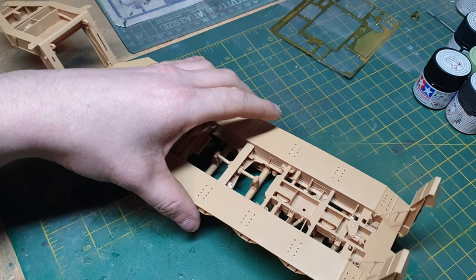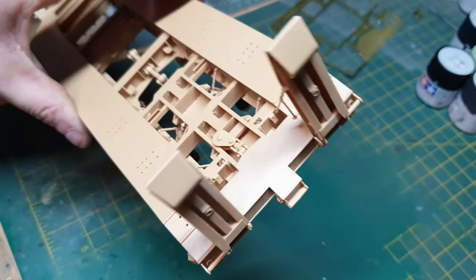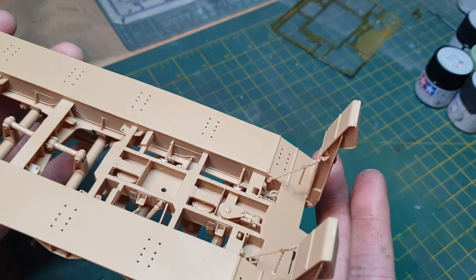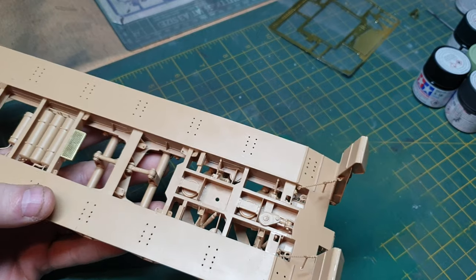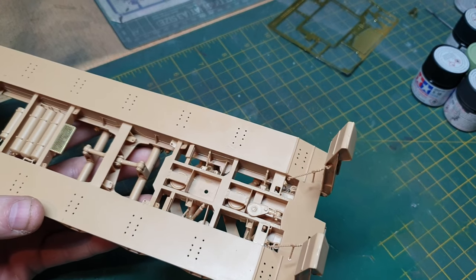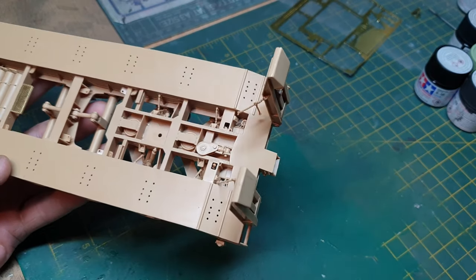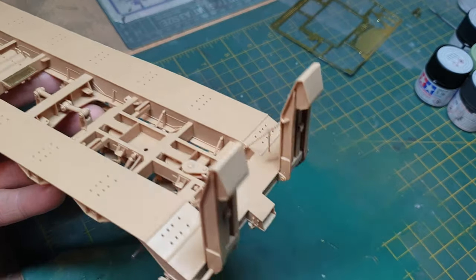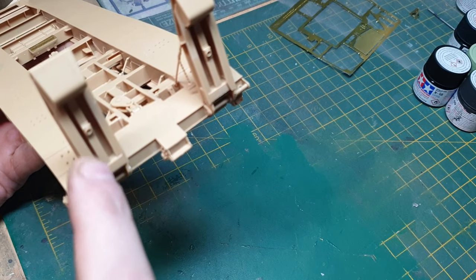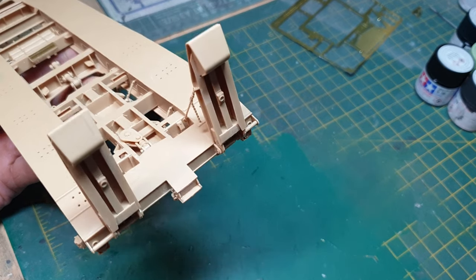I've put the ramps together now. They recommend you not glue them so you can move them about, but personally once you've built it you're probably just going to leave it as a display piece. So I've just glued them into place — I don't see the point of them being movable. I have seen some trailers with red and yellow warning stripes on the back, I was thinking of doing that but I'm not going to now.